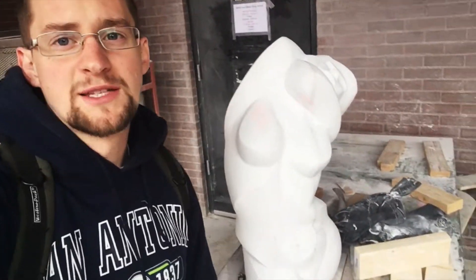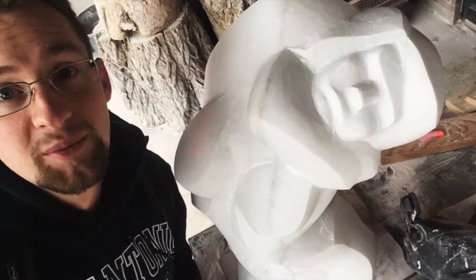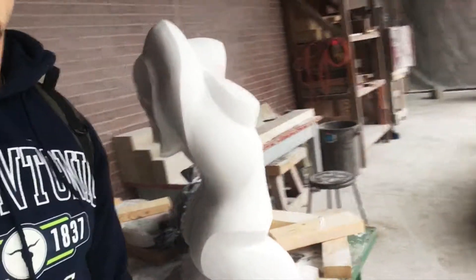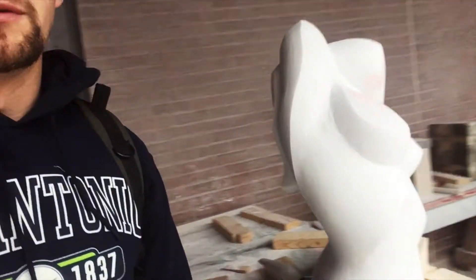Right now I'm mostly rasping with rasps and files, and I've changed the face up a bit. It goes a little bit better with the rest of what's happening — a little bit softer. This was a 500 pound block of Yule marble.